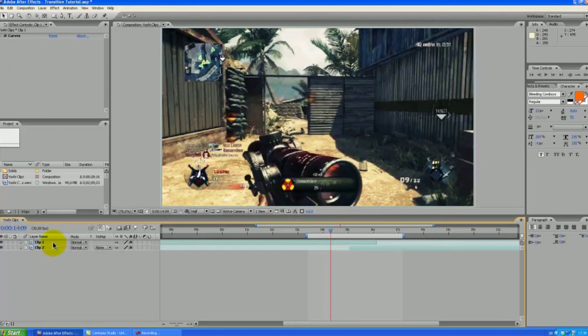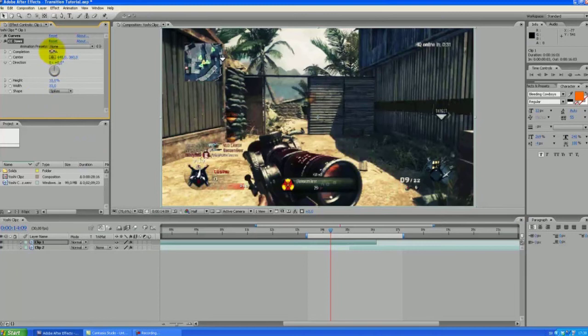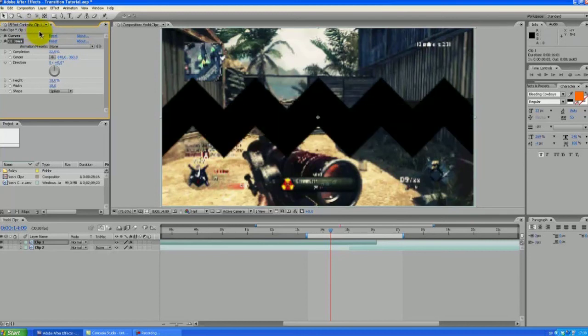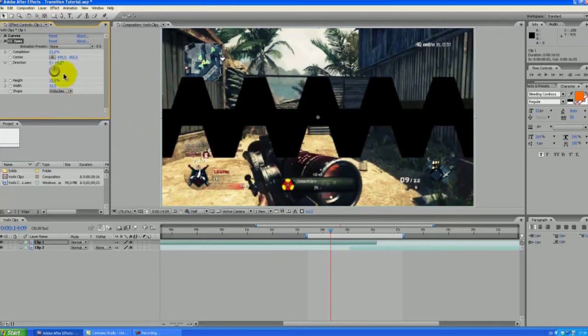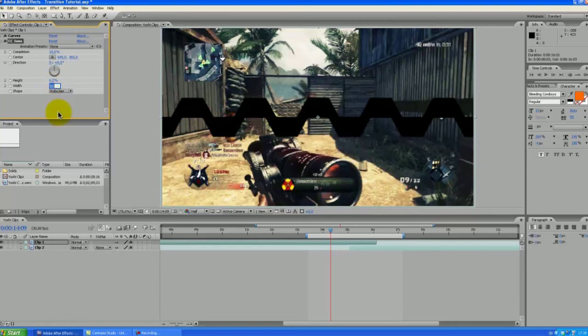Let's start by selecting the top layer here and press Effect, go down to Transition and choose CC Jaws — so this is the basic transition here, like so. But we are going to modify this a bit. We are going to change the shape to RoboJaw so we get this kind of shape here. Let's put this to about 10%, and let's adjust the height to about 6% and the width to about 15.5.